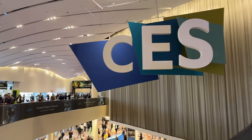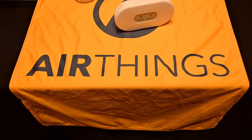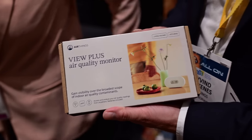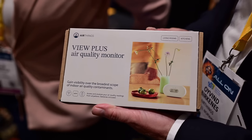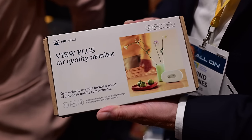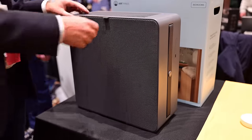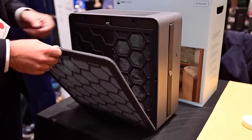At a media-only press event at CES 2024, here are the best of showstoppers. The first thing I saw is AirThings, which is here every single year, but this year they are bringing Matter support to their products. Their existing View Plus Air Quality Monitor will work with Matter, as well as Apple Home, as will their new Renew Air Purifier.